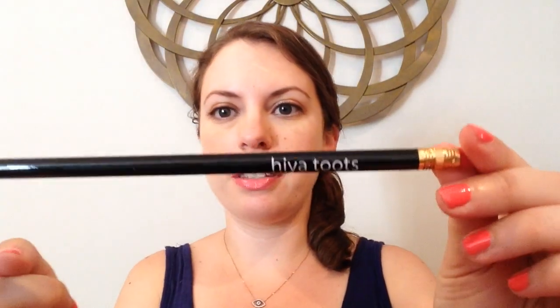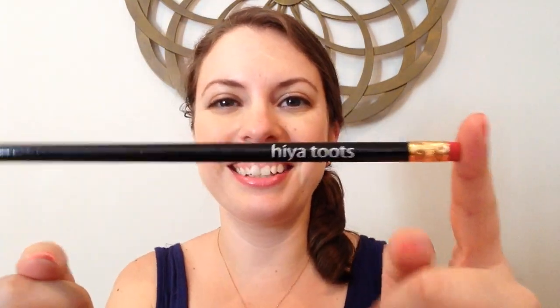The last bonus item is this pencil. It says "hiya toots" — it's so cute. I love having different kinds of office supply stuff in the boxes too.